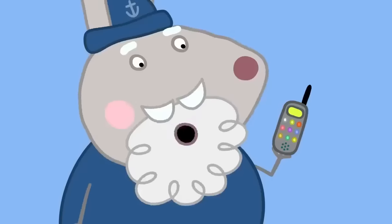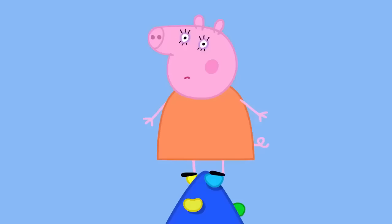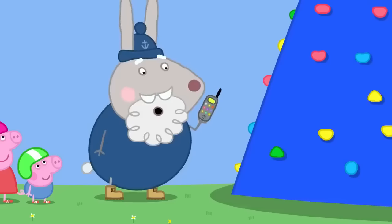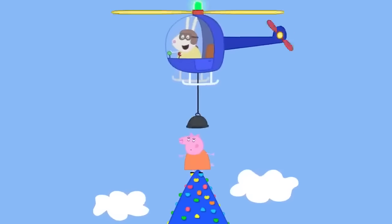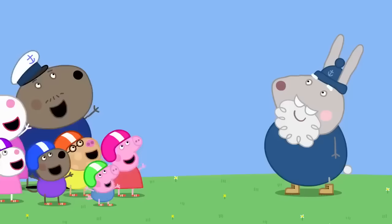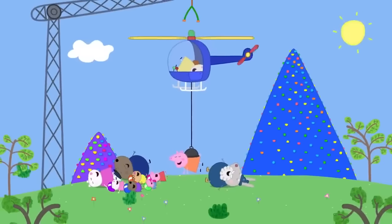They must call Mountain Rescue. Daddy calls and the rescue operator — Daddy Pig — asks if it's him stuck up a mountain again. No, it's Mummy Pig on the plastic Mount Everest! The rescue helicopter arrives and Mummy Pig is rescued. She admits it was kind of fun being rescued. Everyone loves mountain climbing.